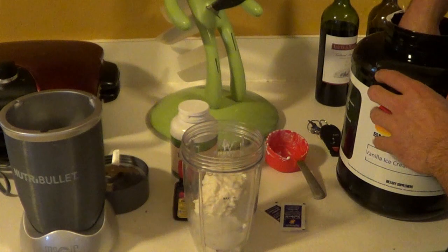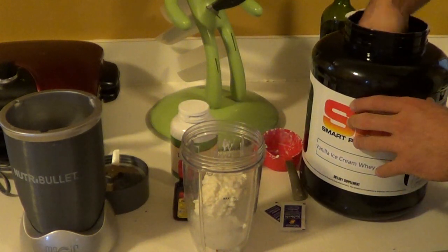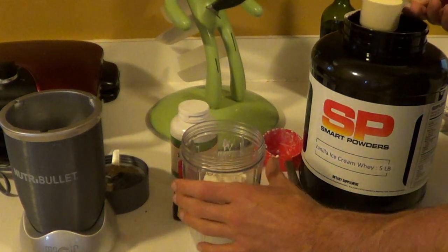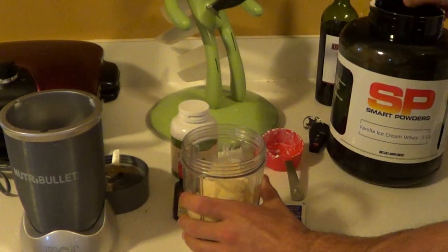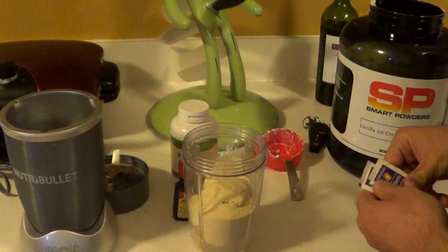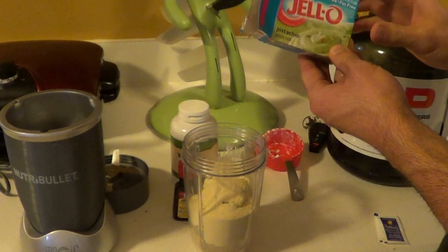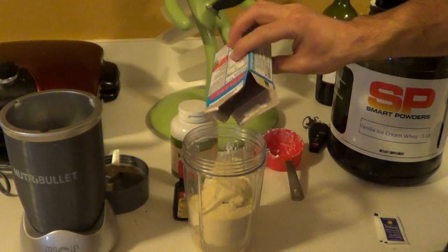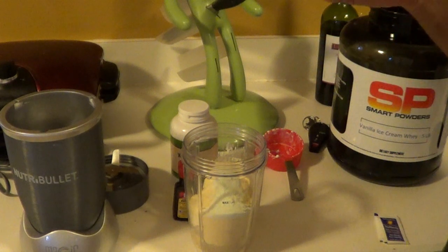Next, we're going to add a scoop of whey protein. I'm using Smart Powder vanilla. I would suggest you use vanilla, unless you have a mint protein, then go ahead and use mint. Then we're going to use some pistachio sugar-free, fat-free Jell-O instant pudding. It's just a teaspoon — a real little bit. That works out to be about half a serving, only about 15 calories.